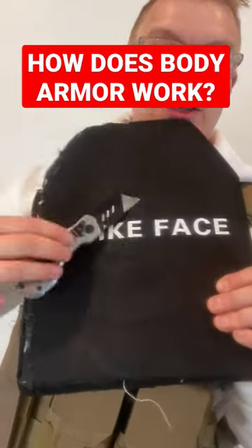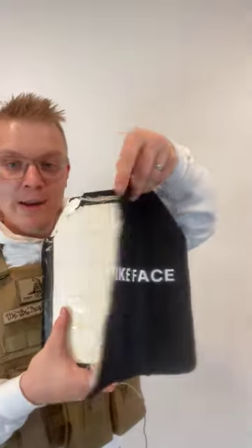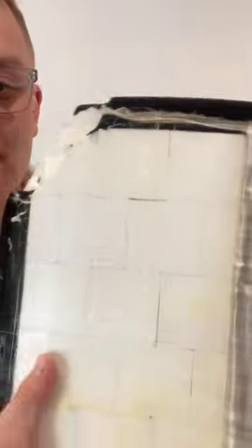I just destroyed this blade to demonstrate how this can stop a bullet. This body armor comes from Dullahan Innovations, and as we peel it back, you can see squares of white material.